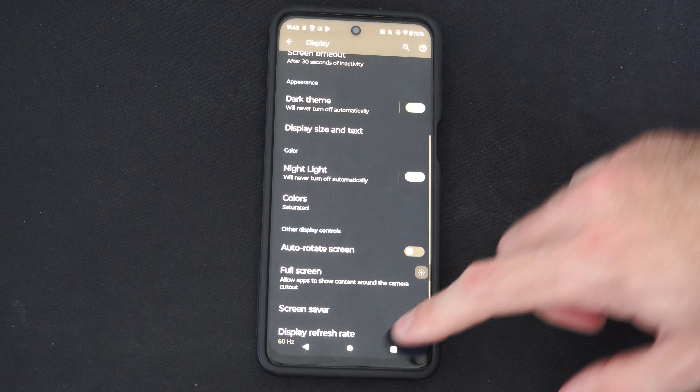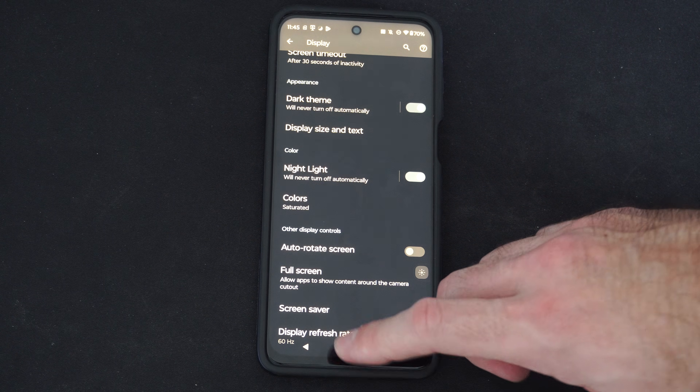Hey everyone, this is Tim from Your6Tac. Today in this video I'm going to show you two different methods on how to restart your phone.